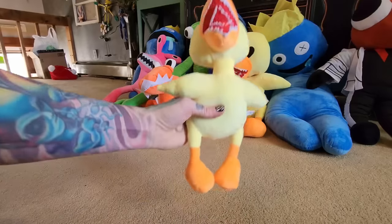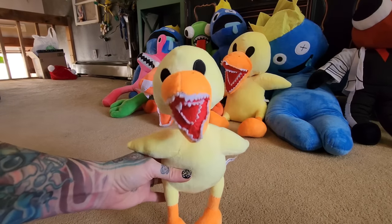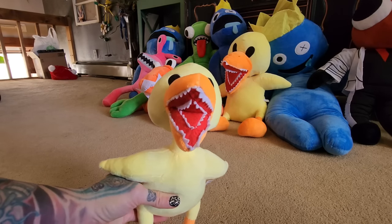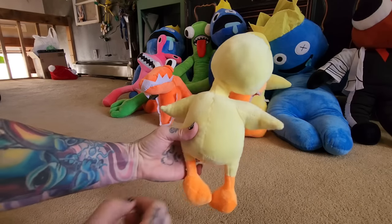The last one is yellow ducky. We used to have two yellow duckies but we gave the other one to Cam because he didn't have one, so now we just have one. This one's got two rows of sharp teeth inside — so creepy, but very cute and very soft and cuddly.